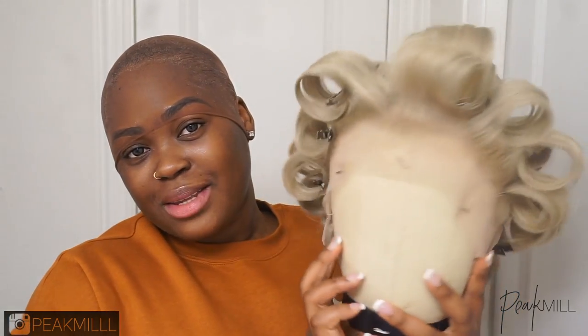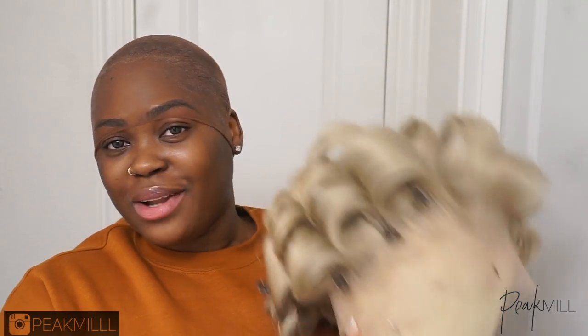We're going to be installing this blonde unit today. I'm excited — you guys know I haven't done like a full blonde unit before. This is in partnership with Kiss. I'm going to be using their Kiss Almighty Bond Lace Front Wig Glue.